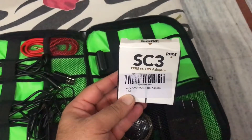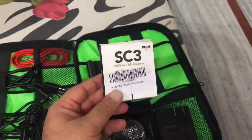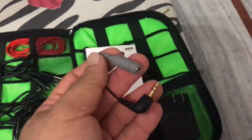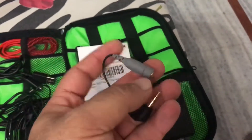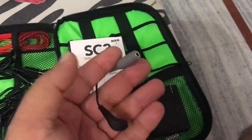This is a TRRS adapter — it's around 1050 rupees. This is a small wire which goes inside the GoPro mic adapter, and this is my lavalier mic.